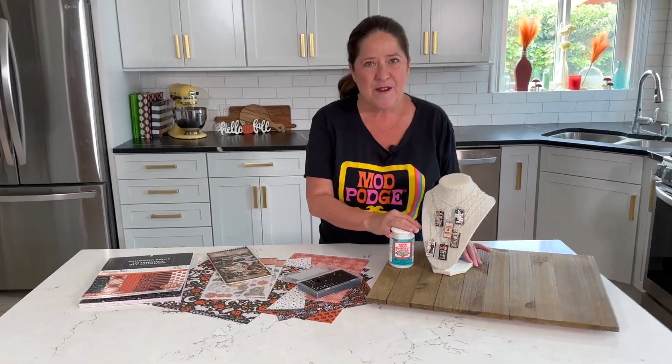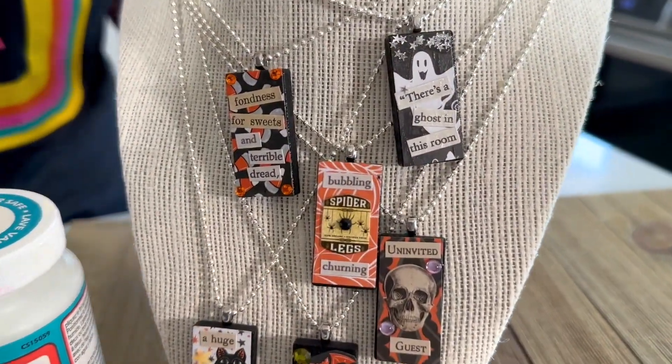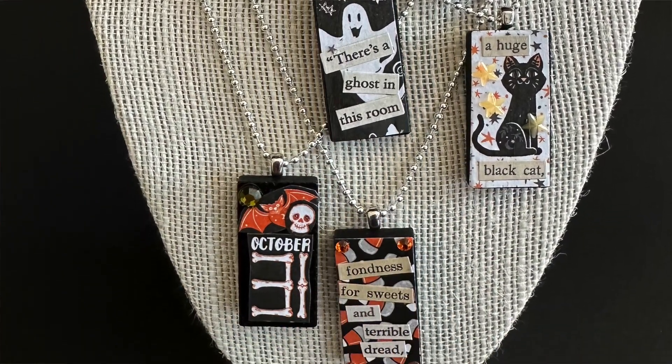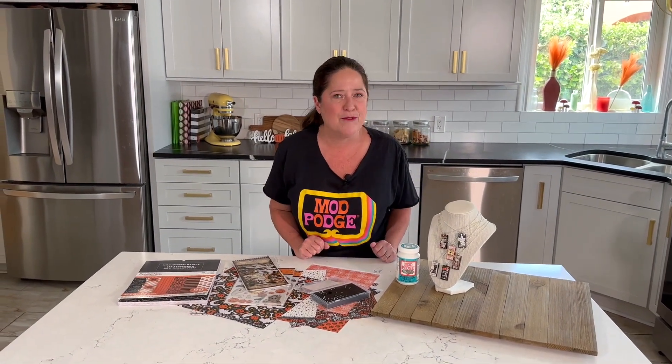Hi, welcome back to Make It with Mod Podge. I'm Kathy Fillion, and today I'm creating some really cute Halloween pendants. These are little tiny Halloween collages that are awesome to make to give or wear, but they're also great if you're wanting to create some stuff to sell at a holiday boutique or perhaps a craft bazaar.